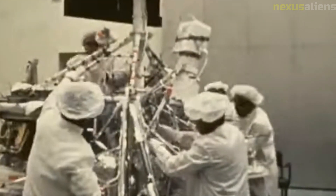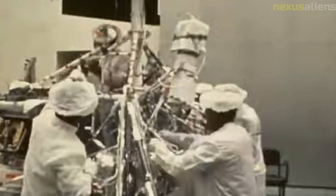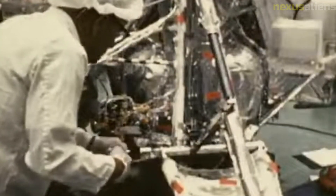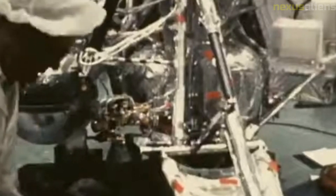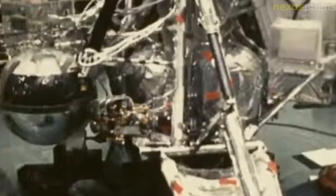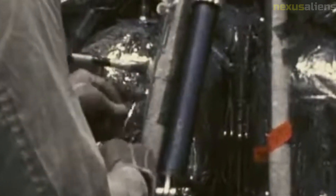The Surveyor program was also notable for its use of new technology. The spacecraft were equipped with a variety of scientific instruments, including cameras, spectrometers, and seismometers, which provided valuable data about the moon's environment and advanced space science. The Surveyor Model 2 was the first spacecraft to successfully land on the moon — the Soviet Union had previously landed Luna 9, but that spacecraft was unable to transmit data back to Earth.